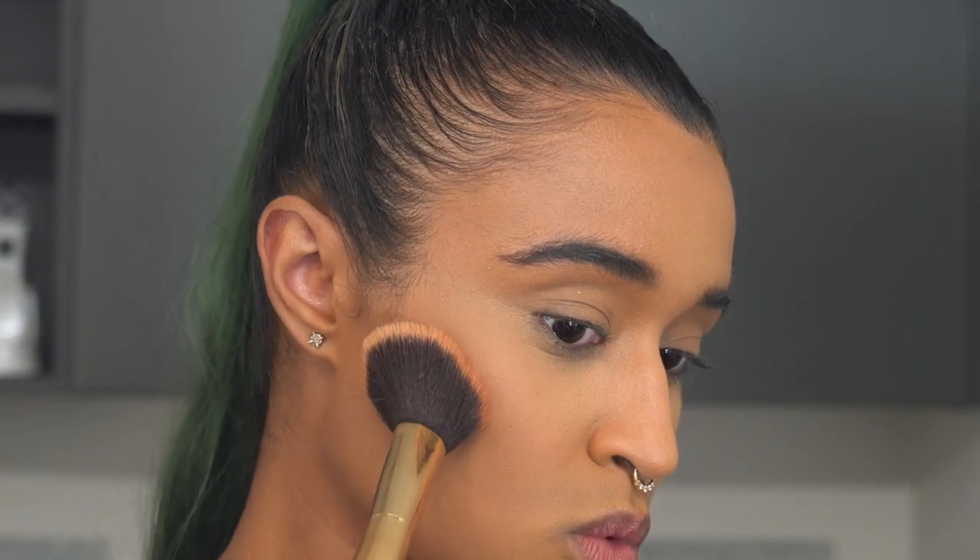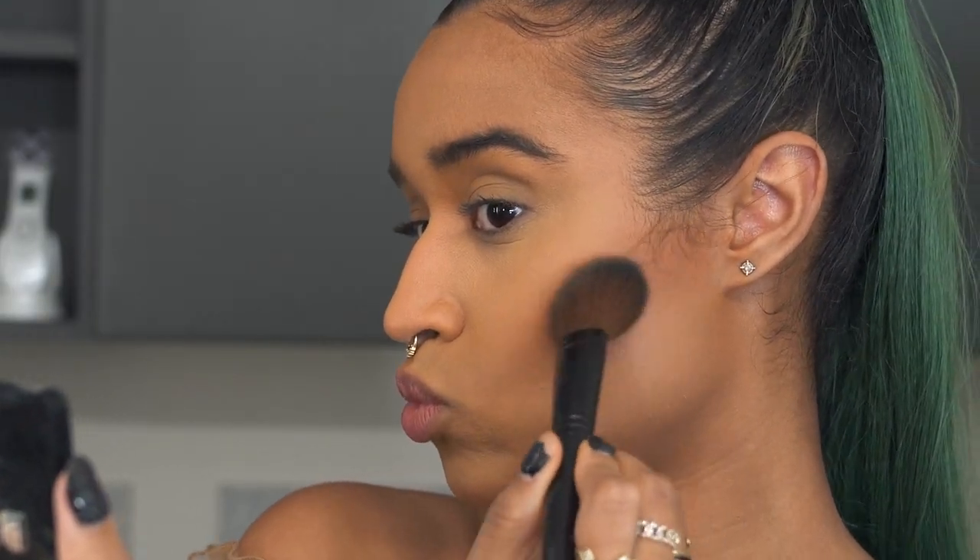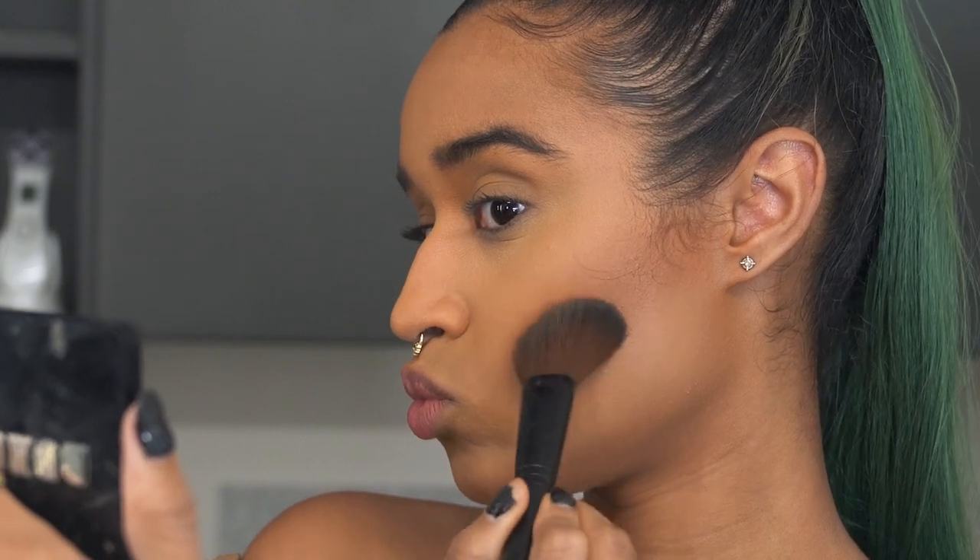I'm adding a little powder over everything to smooth out my skin and set all the liquid products. It looks like she has a dark, warm, kind of orangey blush, so I'm using my Note Blush in Desert Rose. I also want to make it darker, so I'm going in with a powder contour — Buxom's Maldives — to emphasize the contour and darken the blush a little bit.